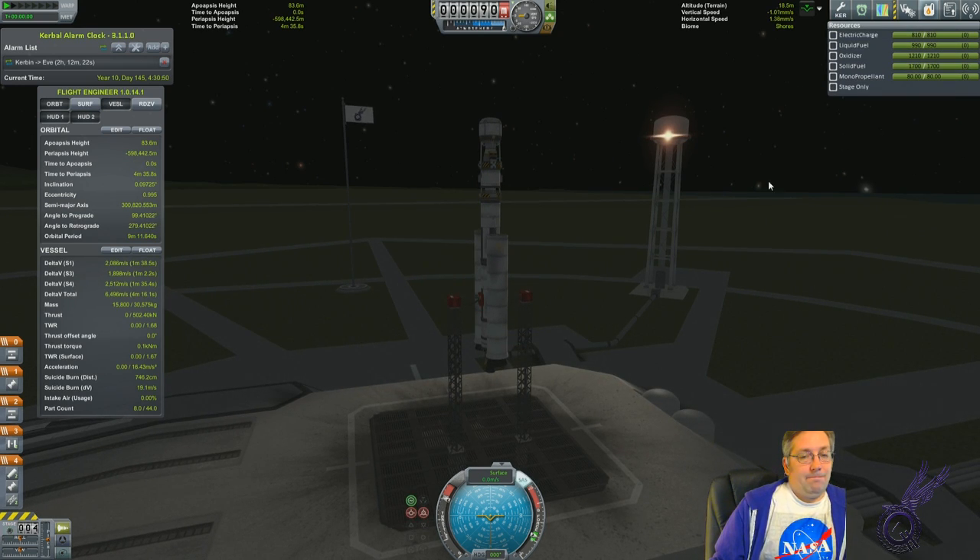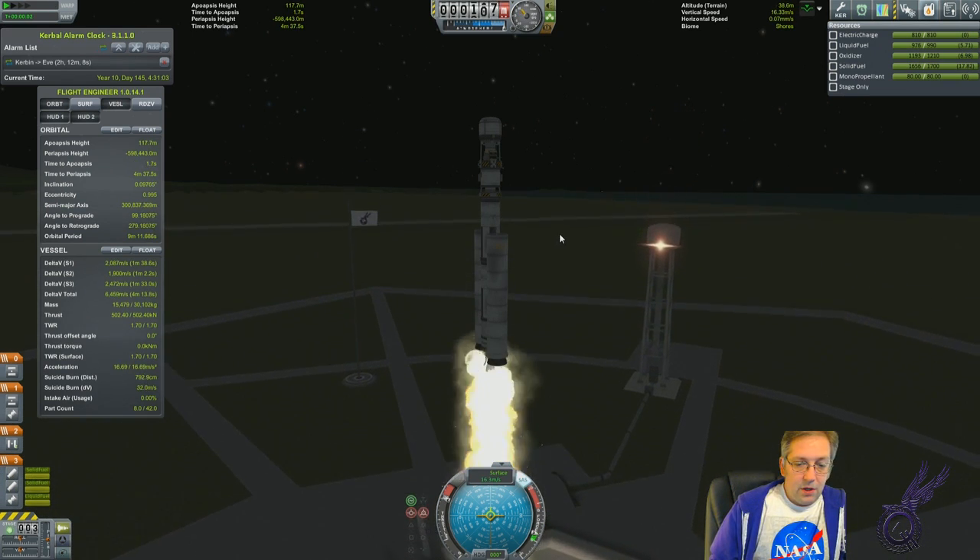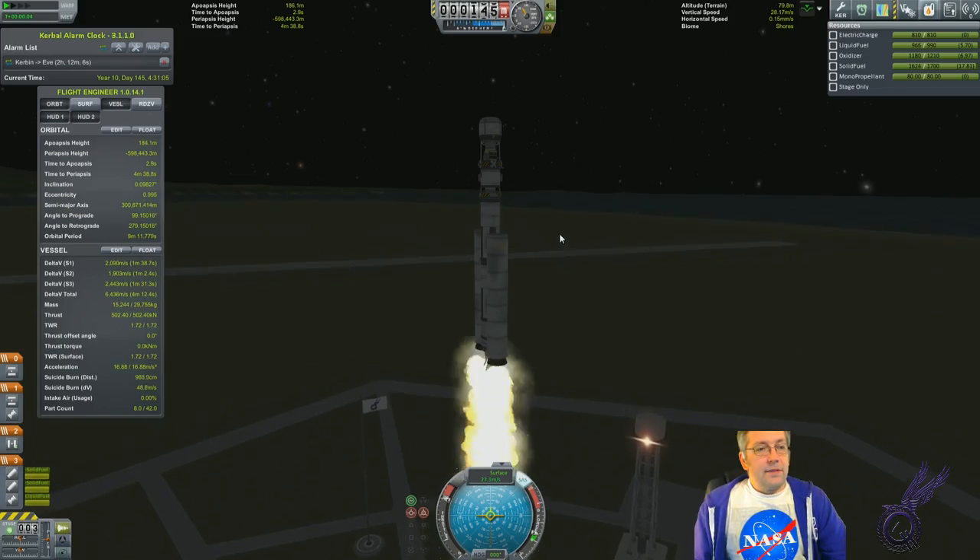Right, let's go. So let's get this — I think my staging is okay. Let's go.